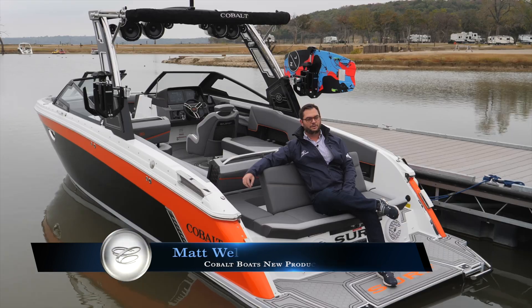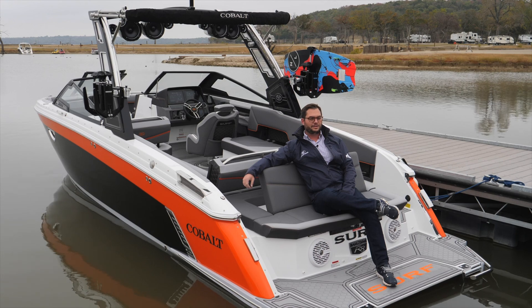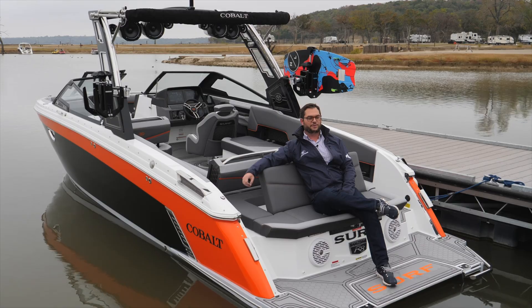Hi, my name is Matt Walton, Director of New Product Development at Cobalt Boats, and today I'm going to talk to you about how to build your ideal surf wave using the Malibu surf gate, the Volvo forward drive, and our ballast system onboard our surf boats.